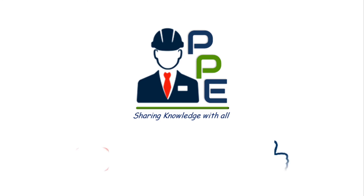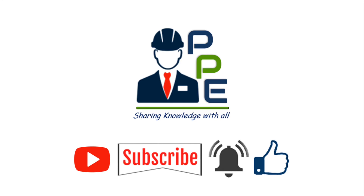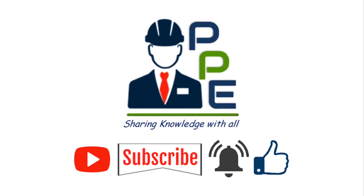I hope you have understood the topic of this video. Thanks for watching. If you like the content, please hit the like button and share it with your friends. Don't forget to subscribe to my channel Passionate Piping Engineer and press the bell icon to get the latest notifications of upcoming videos. Till then, stay tuned and take care.